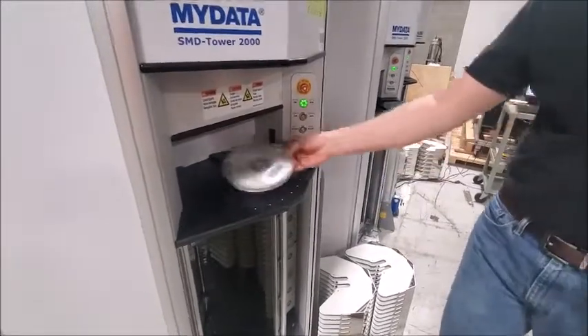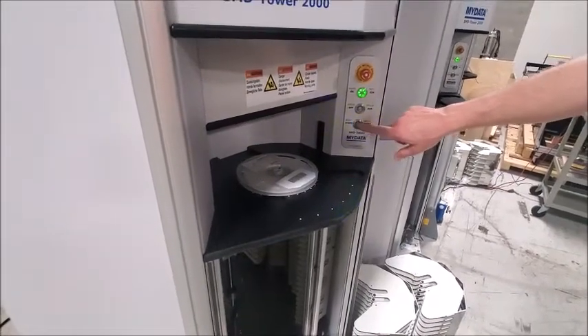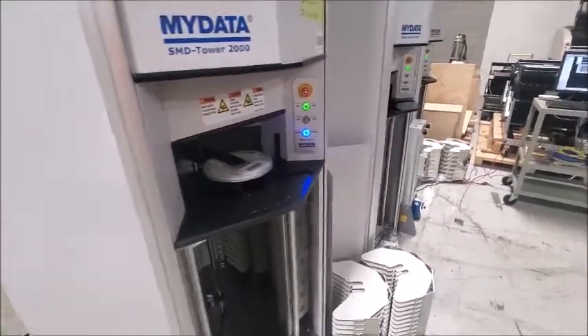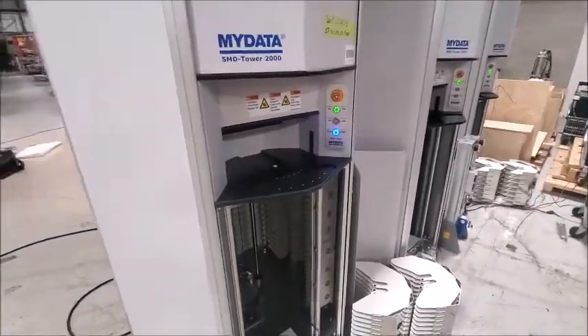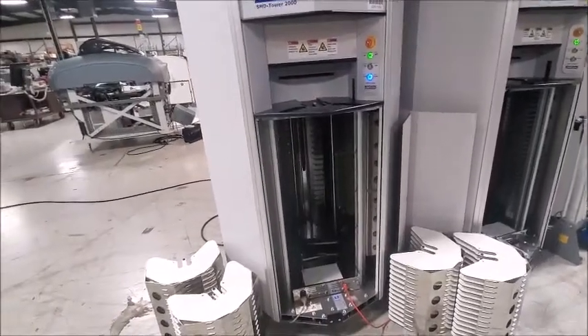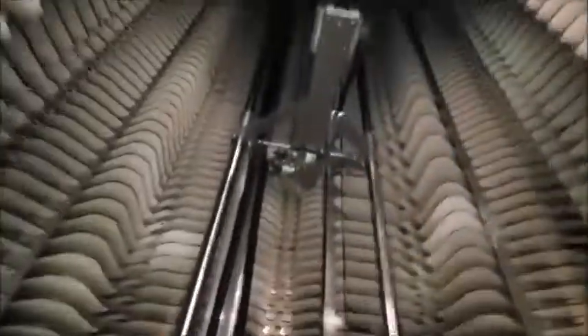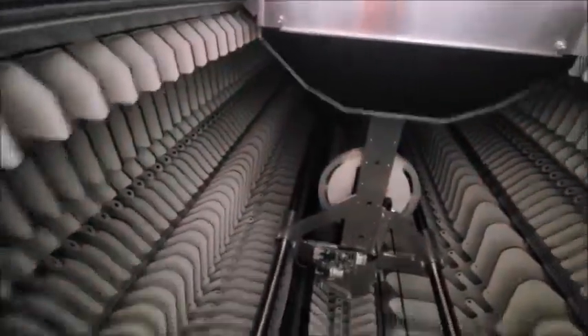The operator would just place the reel on the shelf — it knows the part is there and begins to flash. All they need to do is hit start. We'll do it again on this one. If you want to watch from underneath, you'll be able to see it stored in its shelf. It'll turn and then put it in its shelf.